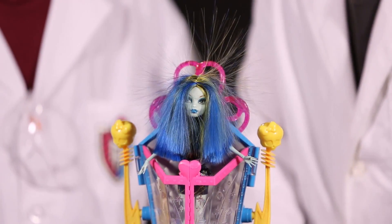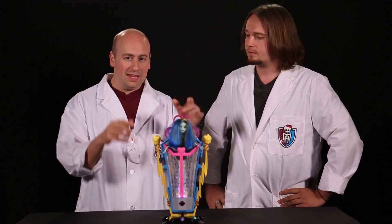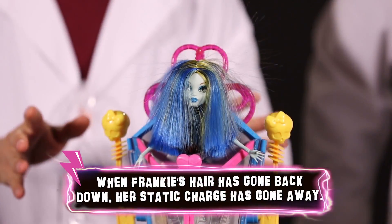So why does the static eventually go away? Well, when you stop pressing the button, the static actually will stay around for a little while until the electric field slowly collapses and Frankie's hair slowly goes back to normal.